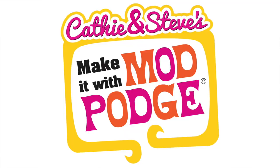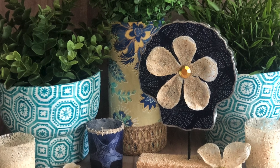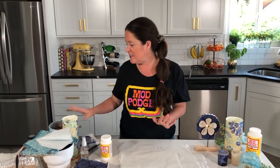Hey guys, welcome! Thank you so much for joining me today. My name is Kathy Thillian and this is Make It with Mod Podge. Today I have got six really fun quick ideas to share on some beachy home decor that'll be really fun for spring and summer, so let's just dive right in.